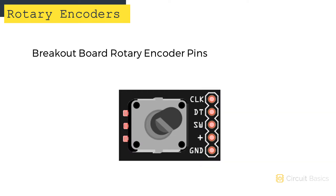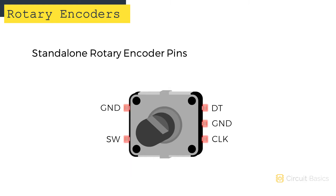Breakout board rotary encoders have five pins: Clock, DT, Switch, VCC, and Ground. Standalone rotary encoders have the same pins as breakout board rotary encoders, but they also have an extra ground pin.